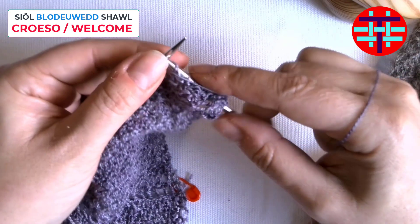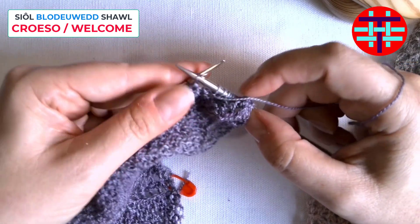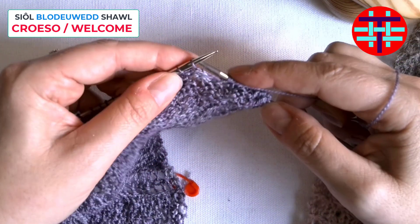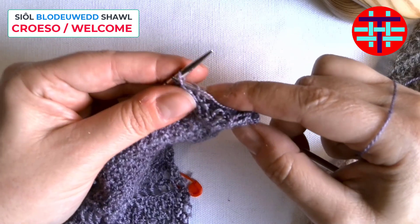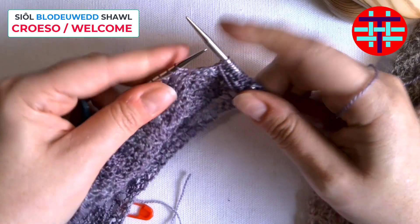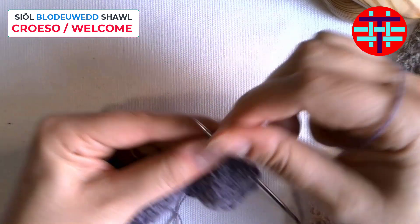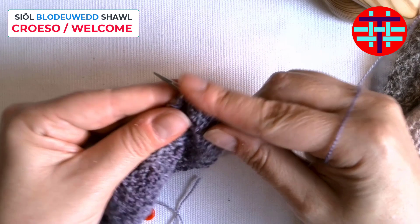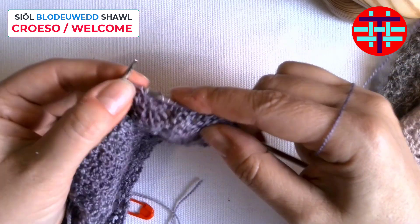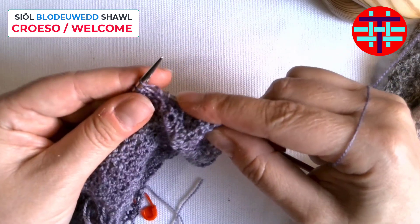But if you lose count, you can recognize it — this bar here is the signal. That's the fifth purl. And then I'm going to wrap around to create my purl yarn over on the wrong side, and then purl five more. So I'll just carry it along: that's five, yarn over, one, two, three, four.